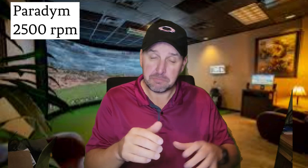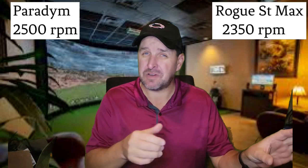Alright, I've stalled long enough. Let's look at the numbers. I hit the Rogue first, Paradigm second. Swing speed, ball speed, launch angle — all almost identical. Where it gets different is very interesting. The Paradigm driver was spinning at about 2,500 RPMs, compared to the Rogue ST Max at about 2,350. So just slightly more.